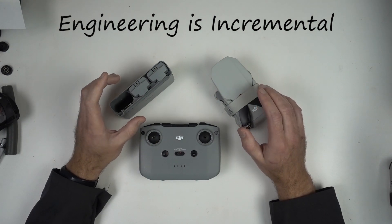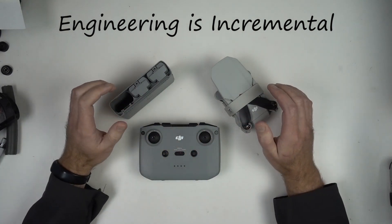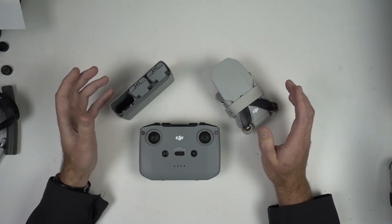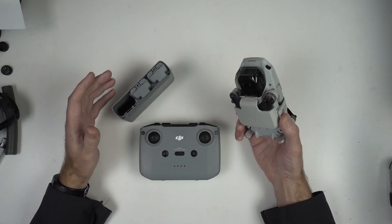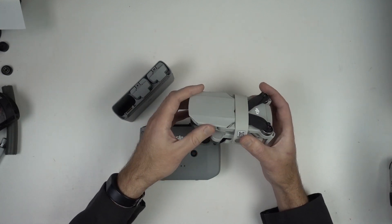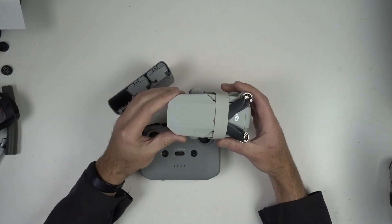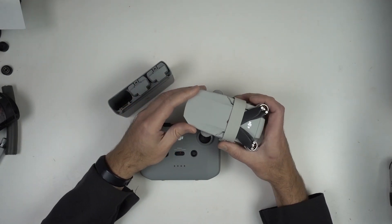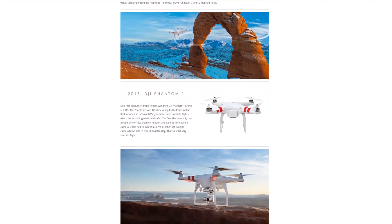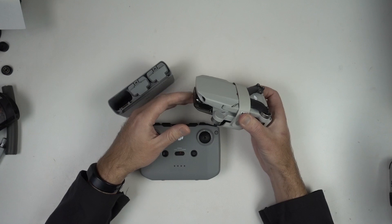Engineering is an incremental process. If you're working at a lawnmower producer, you are not just going to suddenly double the efficiency of your engine or make the thing weigh half as much. It's little incremental changes. For example, on this drone, there was already a DJI Mini, and this is the Mini 2. What did they do? They improved the camera, improved flight time by maybe a minute, and addressed bugs in the app based on customer feedback. They're making incremental changes after nearly 10 years of producing drones. They came out with the Phantom One back in 2013, and this is the latest increment on all of that.